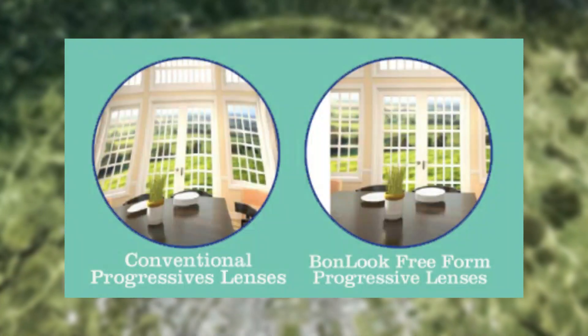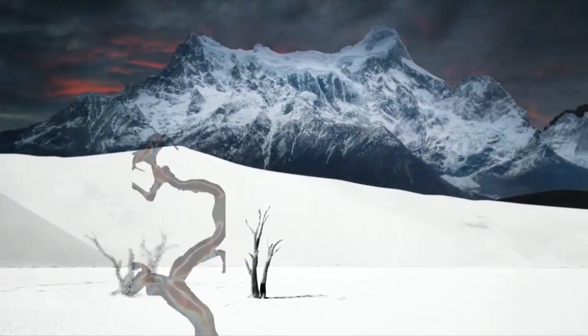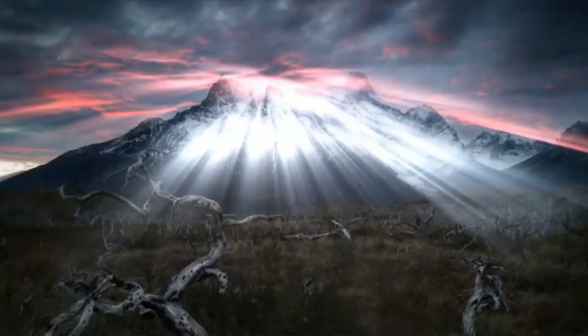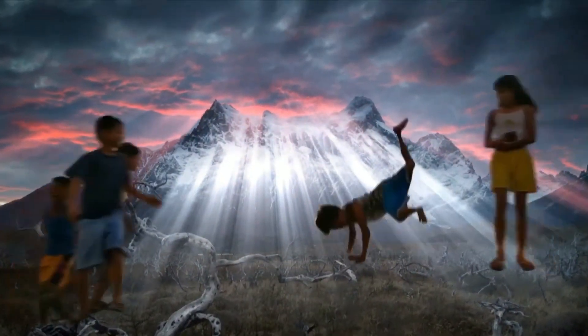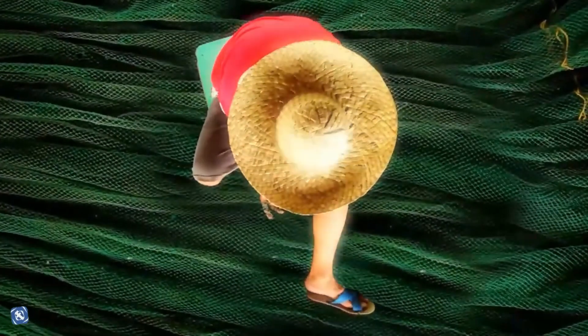It will reduce wide-angle distortion to a minimum, improve the sharpness of vision, and can also improve low-light performance. So improvements like ultra-wide angle with minimum distortion, low-light mode, and overall image sharpness are expected on the Huawei Mate 40 series.